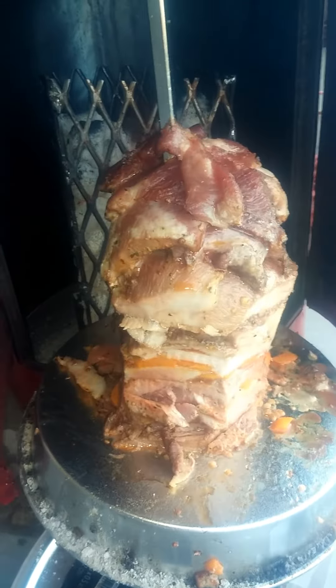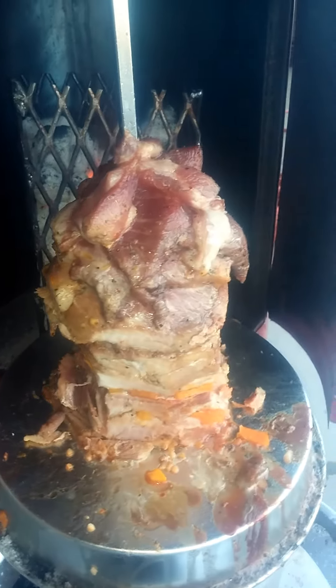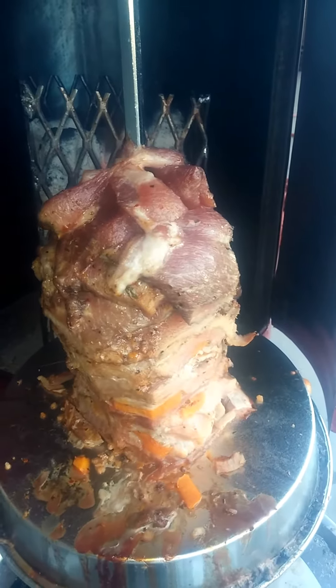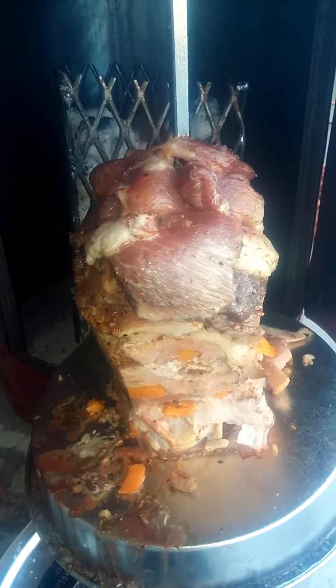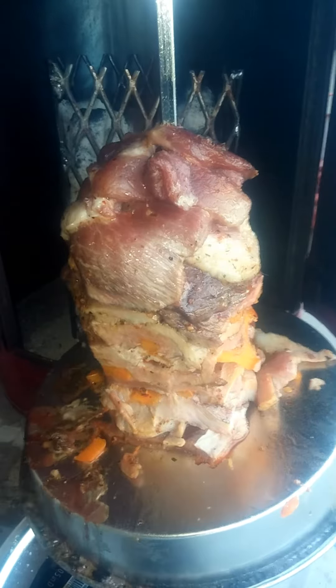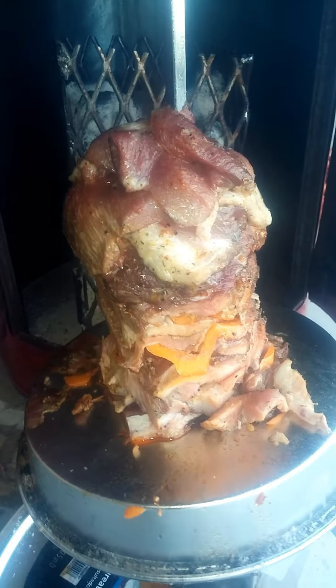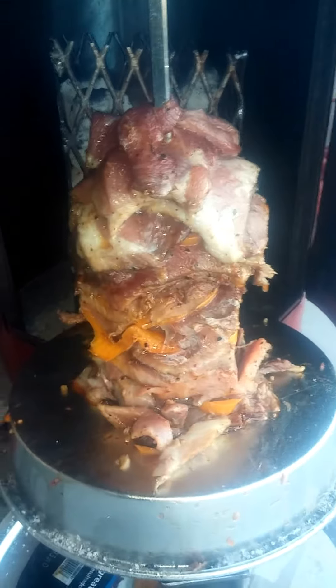About an hour and a half into it. I've already started carving off — I've had one sandwich, sliced on a pita bread with a tomato-cucumber salad. Meat's very tender. Still got a ways to cook. I'm going to have to raise the legs up about three inches so that the heat source cooks the top more evenly. But other than that, it's working out great.